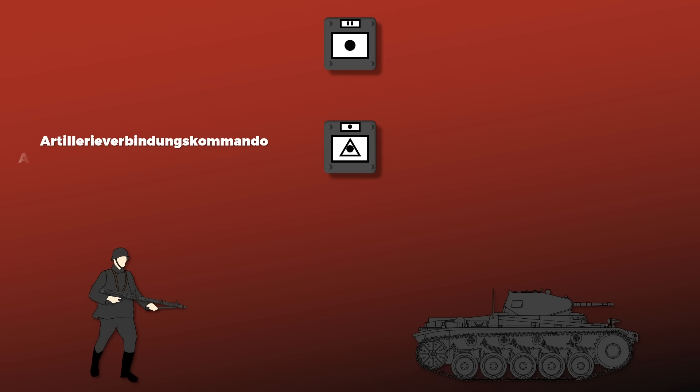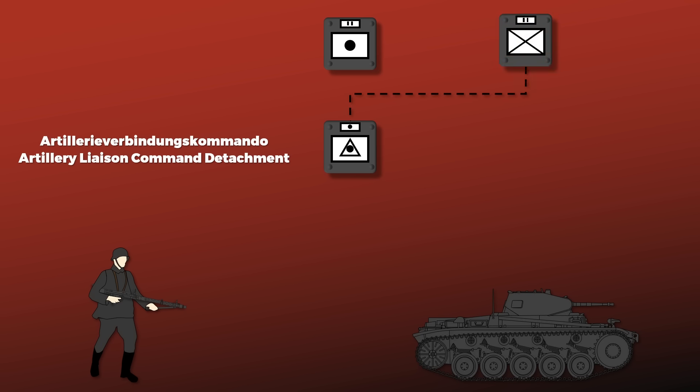Since the main role of the artillery was supporting the infantry or tanks, each artillery battalion had an Artillerieverbindungskommando — an artillery liaison command detachment. Such a detachment was usually assigned to an infantry or tank unit, for instance to an infantry battalion located at the center of gravity during an attack.